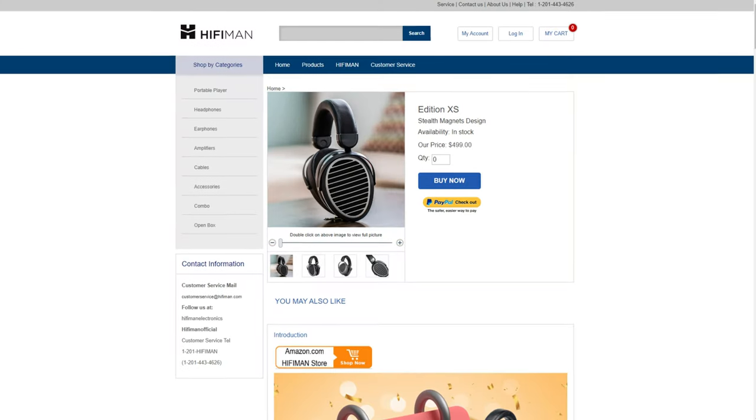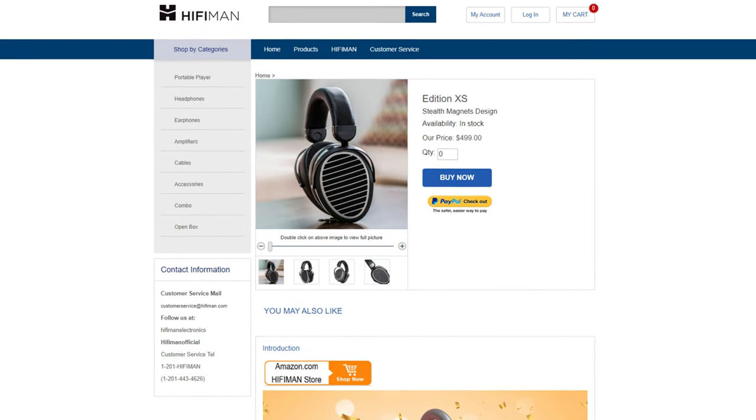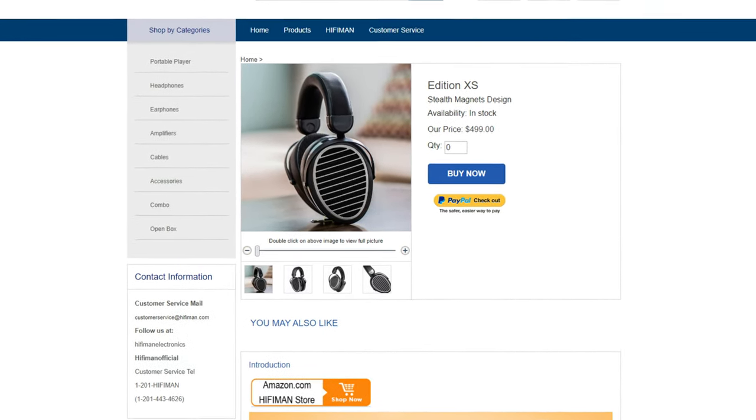Unfortunately, the Edition XS isn't the most natural-sounding headphone in the world, but it doesn't bother me at all. It sounds natural enough and, most importantly, really fun. Is that headphone worth it? The sound signature it offers at a price point of $500 is truly exceptional and rarely found elsewhere. Hifiman has done an outstanding job overall with only a few minor shortcomings that I personally don't mind, considering the excellent value it provides.